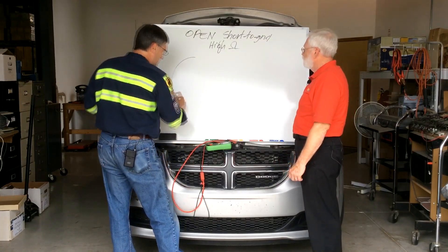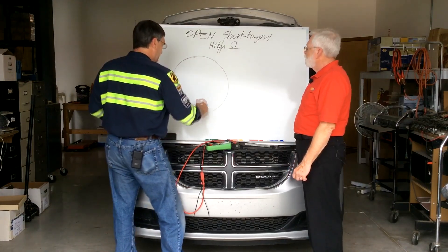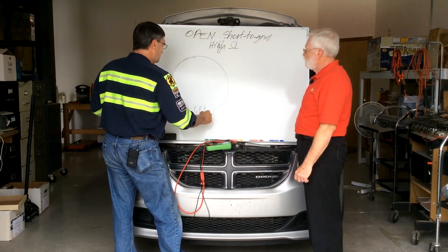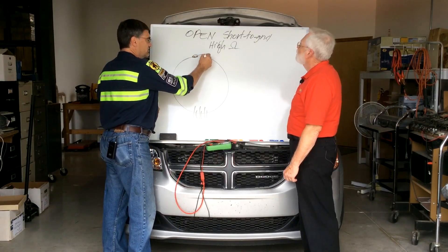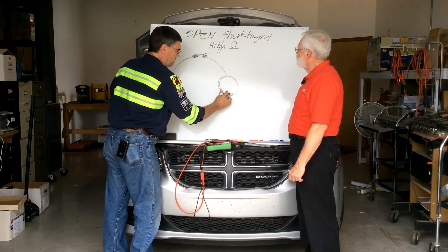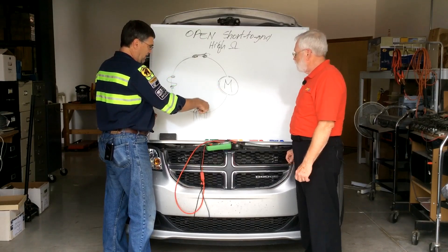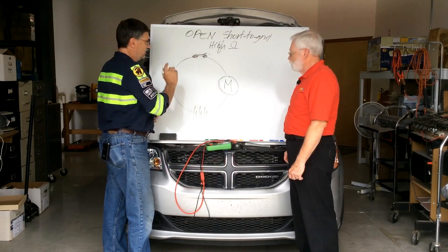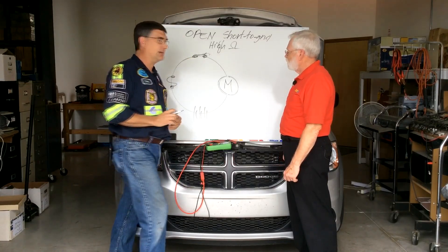So if we take a circle — hence the name circuit — and we put a battery here, a fuse here, a switch here, close the switch, and a motor here, then this is a circuit: power, ground, load, and switch. That's what all circuits have in common. Multiple switches possibly, but they all have the other three in common.